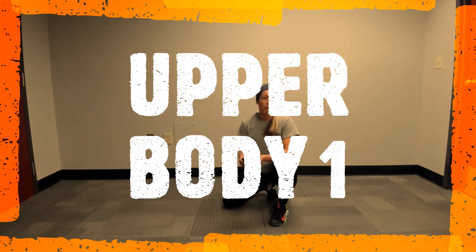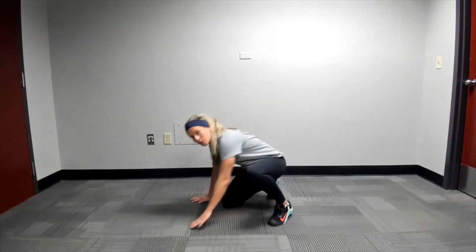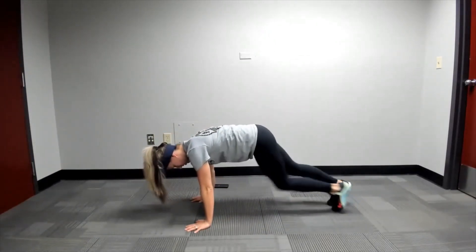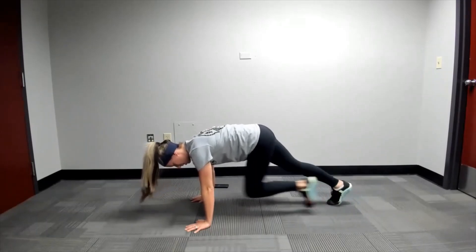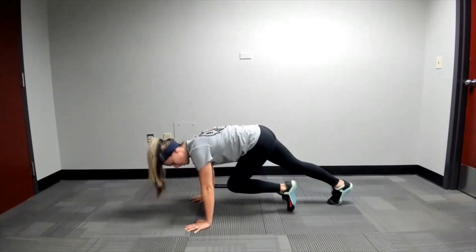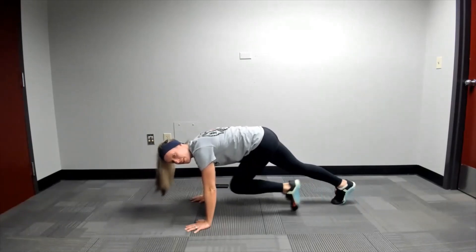We have an upper body focus today. So you're going to start in a push-up position, nice and slow, mountain climbers, bringing one knee in and then the other. You can go to your elbows on this movement if you need to.